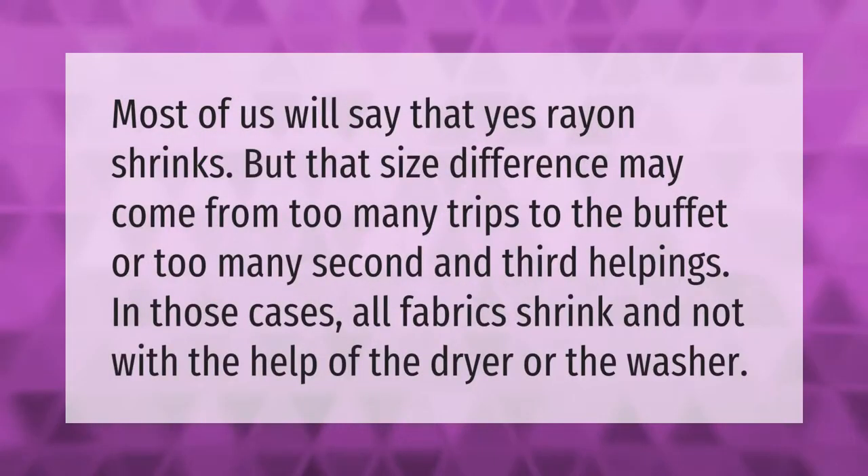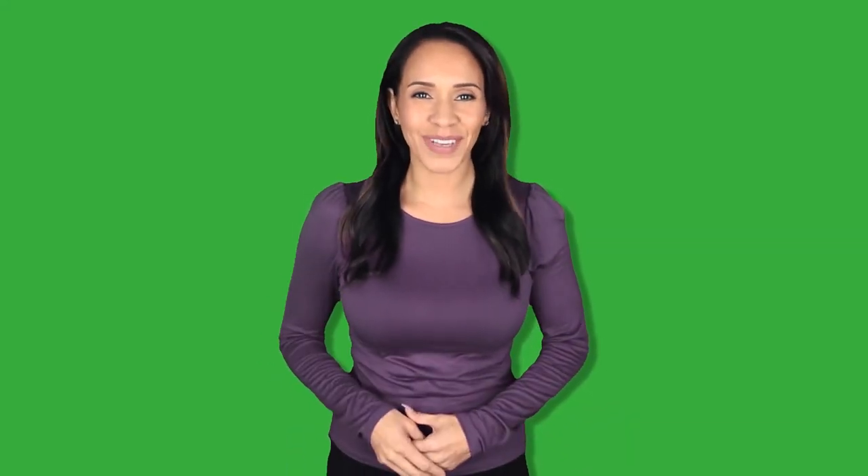Most of us will say that yes, rayon shrinks — but that size difference may come from too many trips to the buffet or too many second and third helpings. In those cases, all fabrics shrink, and not with the help of the dryer or the washer. Thank you for watching — please subscribe and hit the bell notification.